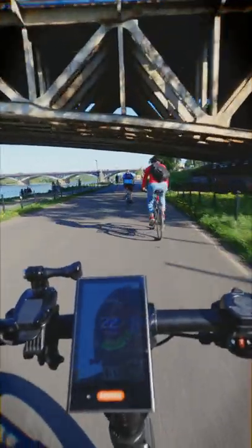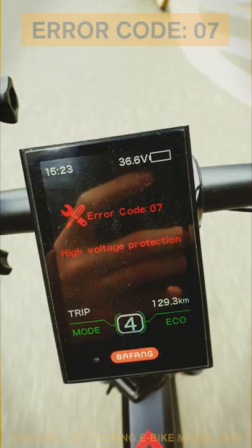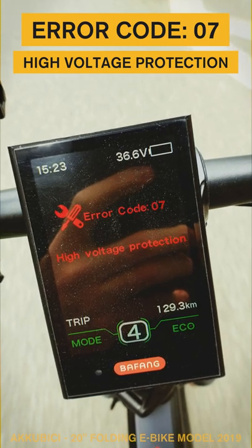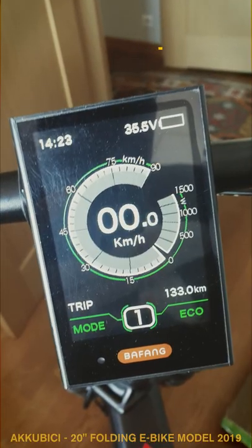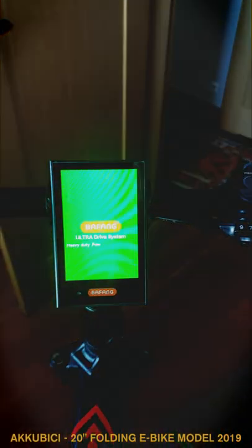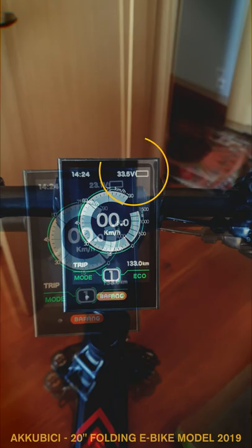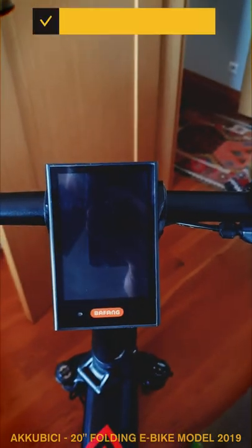You charge the battery, get ready for a long ride, and then ERROR CODE 07. A huge red message is shown on the display. The battery status appears empty and suddenly the system shuts off. After restarting the system, the bike seems to be working fine, but when you try to accelerate it, it dies again.